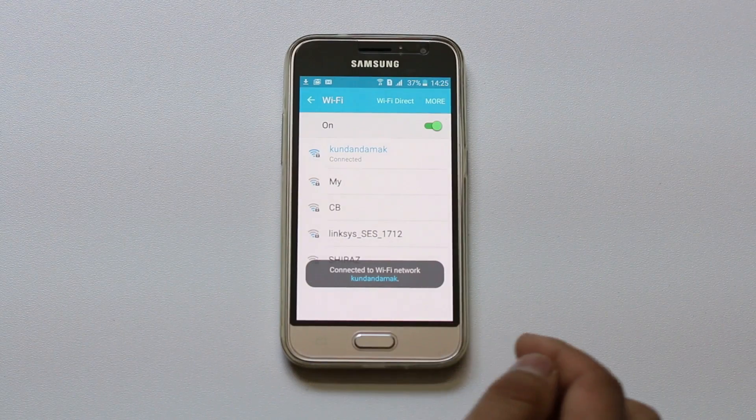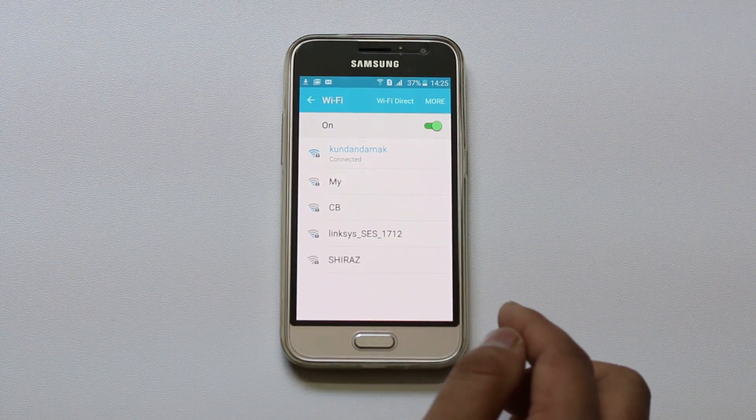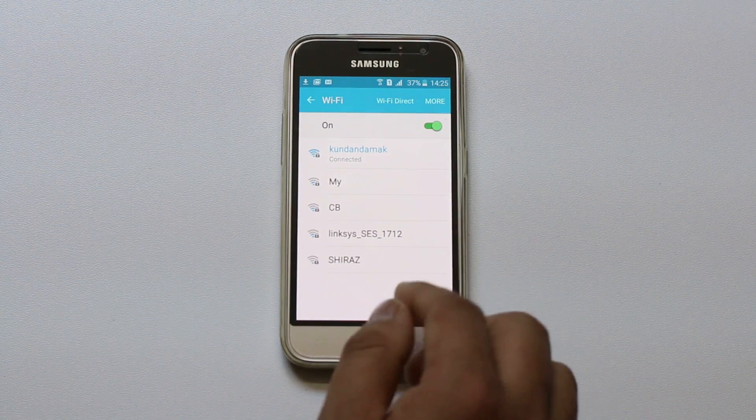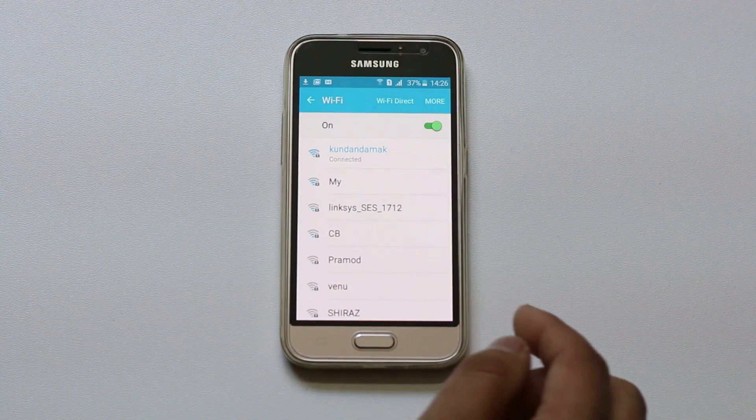Now you can see that my Android phone is connected to my Wi-Fi network. This is how you correct the situation if your Android phone or Android device doesn't want to connect to your home Wi-Fi network. Thank you for watching this tutorial. Please like, share, and subscribe to my YouTube channel for more tips and tricks.